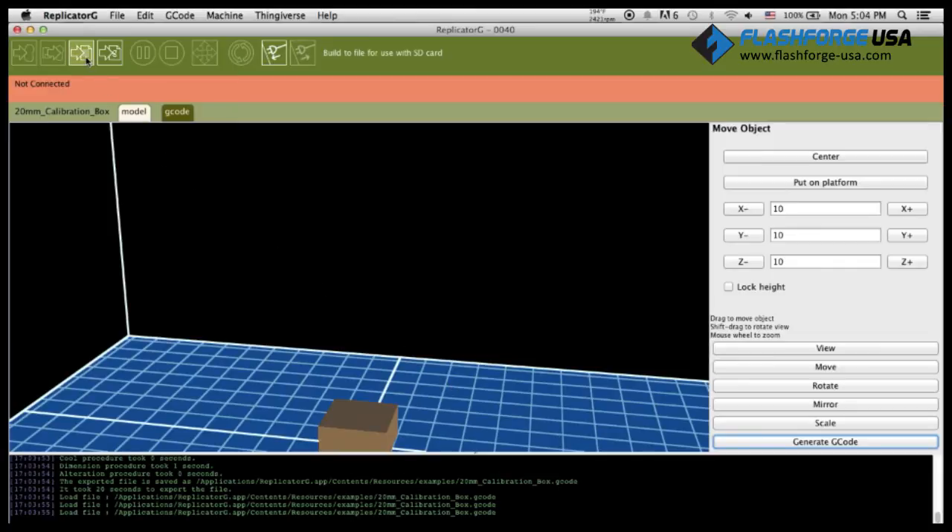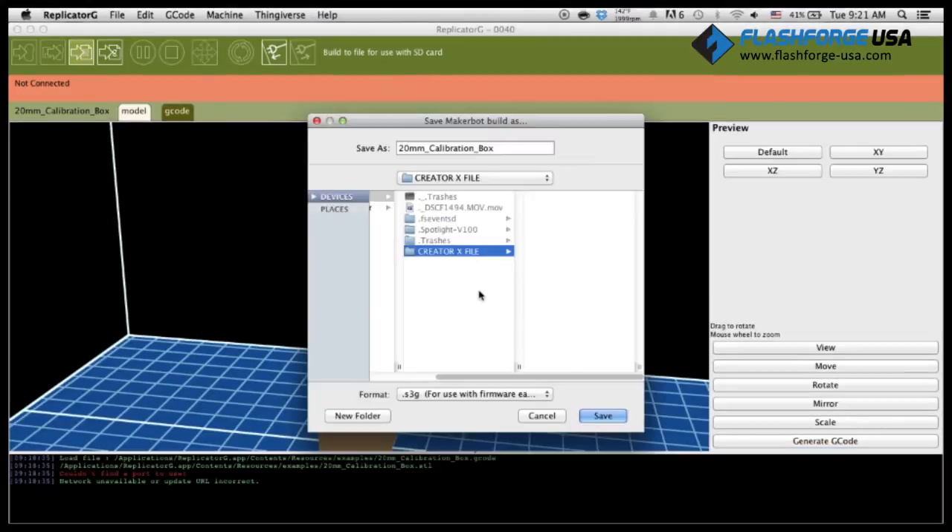After the G-Code is generated, click on the Save to SD Card icon and save your file into the provided SD card. When saving the file, make sure that the file extension is set to .x3g, as that is the format read by the Innovate 3D printer.